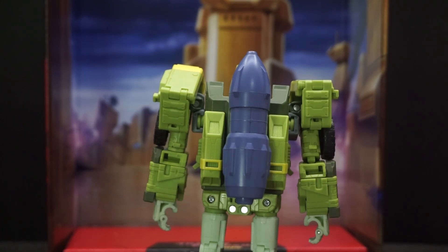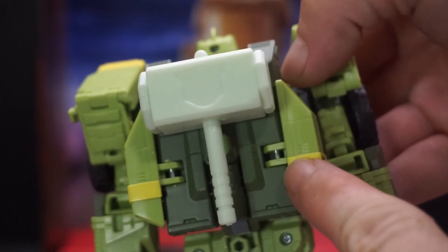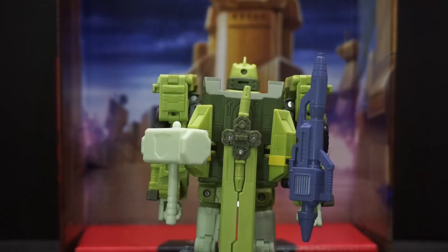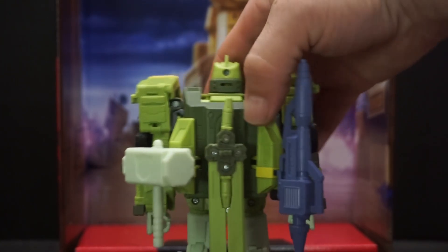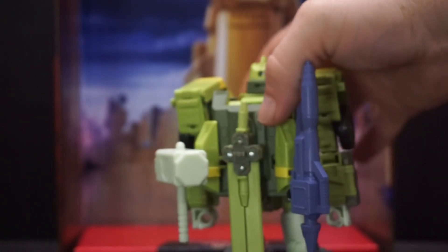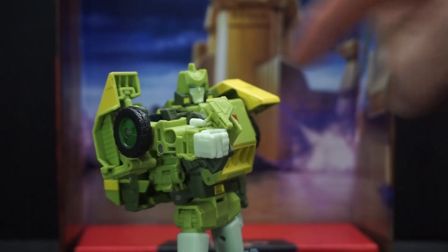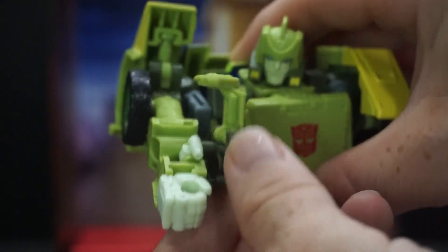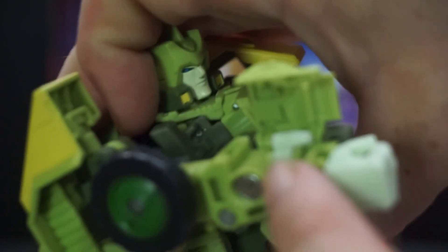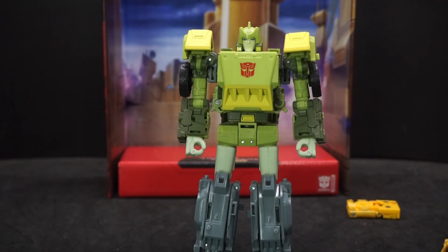Just like the sword, the blaster can go on his back. You can also put the big turbine piece on his back. The same goes for the hammer — just fold those out. The two small blasters can actually combine into one really nice long blaster. There are little flaps you can undo to store weapons, so he can hold almost everything. You can also unfold his wrist area to reveal a hidden weapon in there.